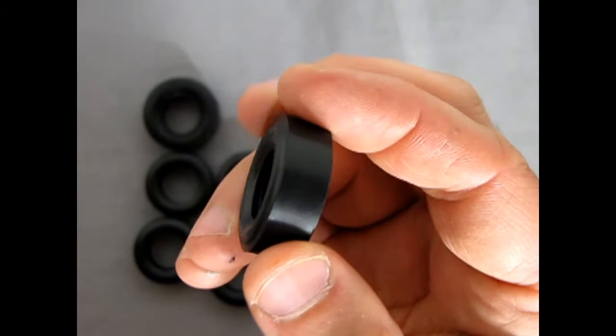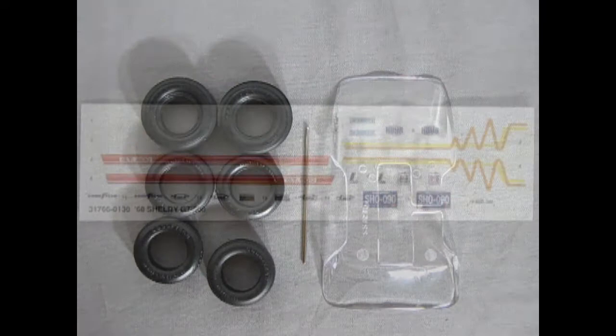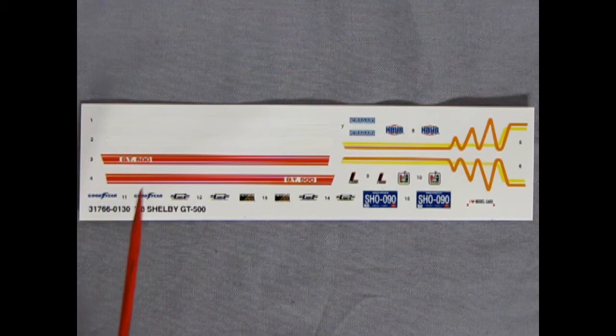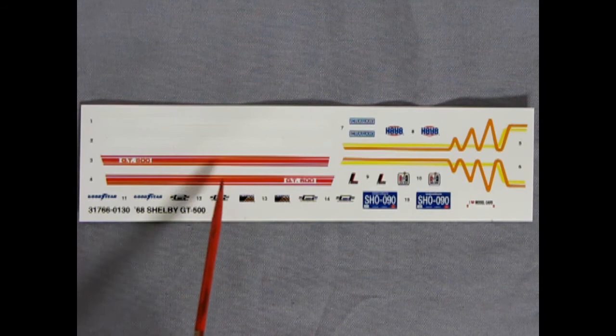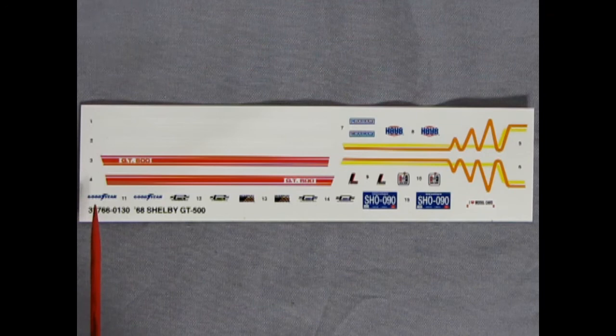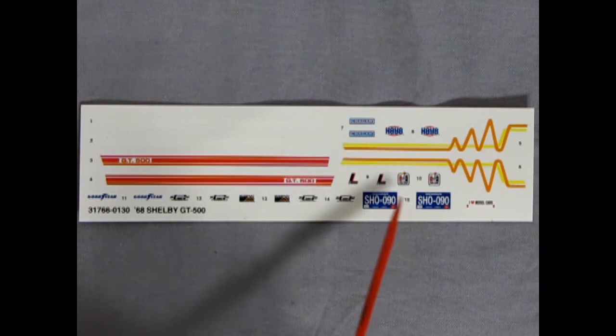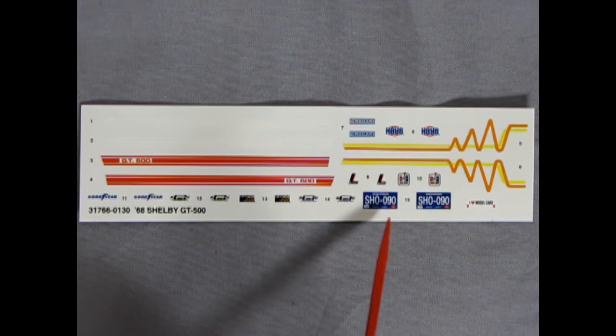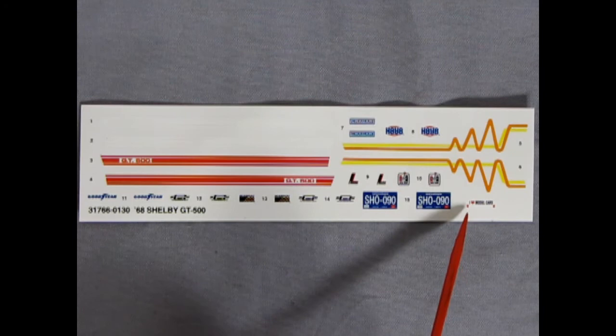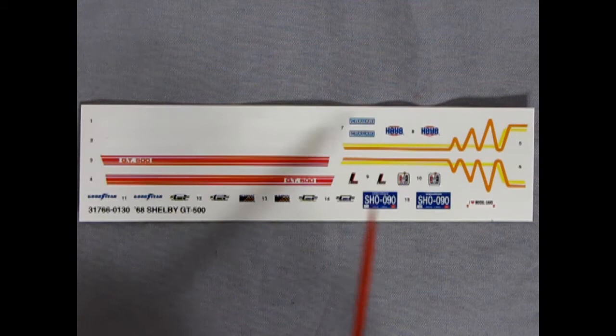Last but not least, we have our decal sheet for our 68 Shelby GT500. There are some very nice white stripes you can put on a dark-colored car like black, blue, and dark green. You also have red stripes that you could put on a white or yellow car. There are sponsorships for your drag racer — Goodyear, Kragar, Hayes, Hurst Shifter, and a bunch of others — as well as yellow and orange stripes for your drag racer. Then we have two license plates: Michigan SHO-090, and a little bumper sticker that says 'I love model cars.' You can use these on your Mustang and save them for other projects as well.